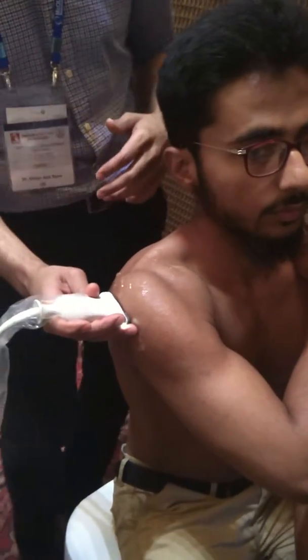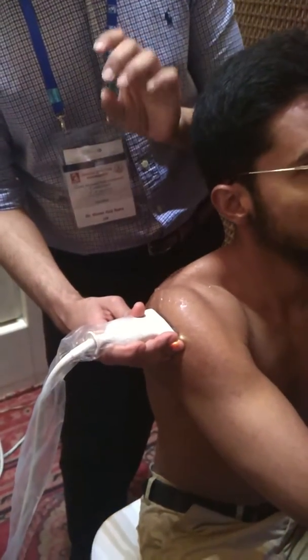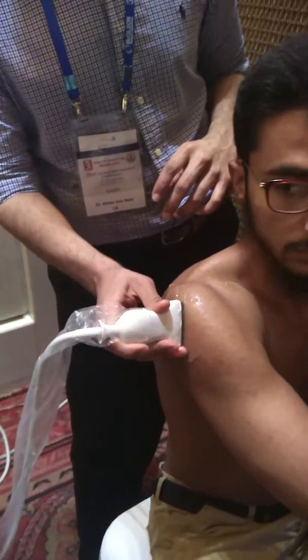Now it's the infraspinatus — it's usually a bit more lateral than you always think it is. It's a much thinner tendon than the supraspinatus. Once you've got the tendon — horizontal, longitudinal, and transverse.